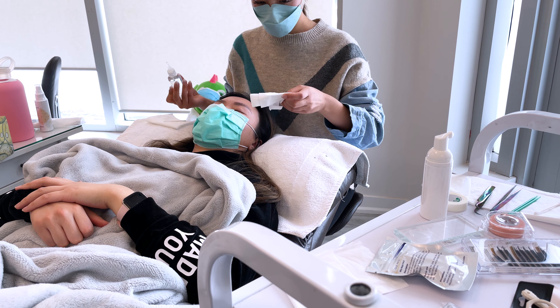I requested for a classic and natural look this time. It's halfway done here — so what do you guys think? It looks so natural and it looks like my actual lashes.